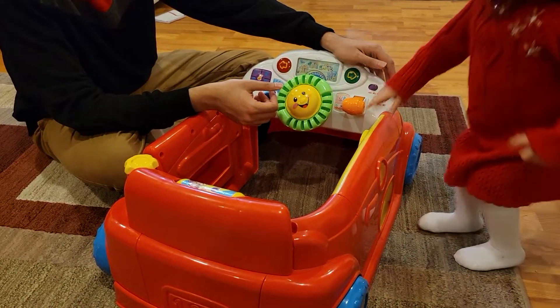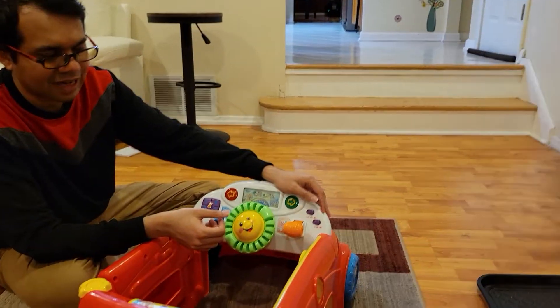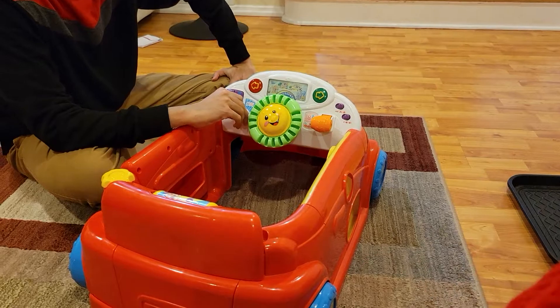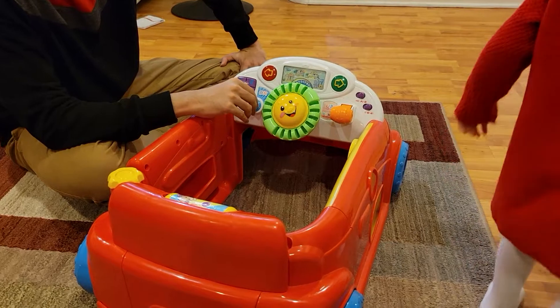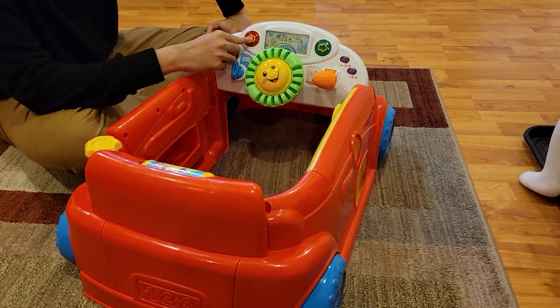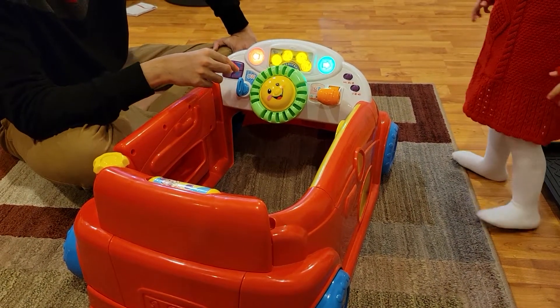Let me first keep it in car mode. It's a car — now you can see the car turning on. I just turned on the car. You can hear the car turning on music. It's a light. Let's rock.